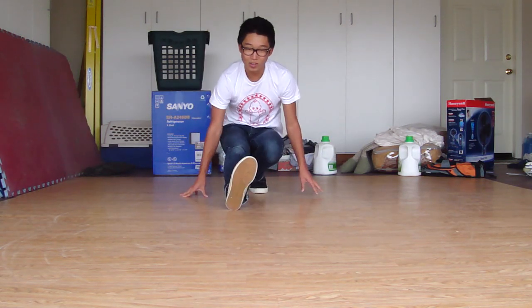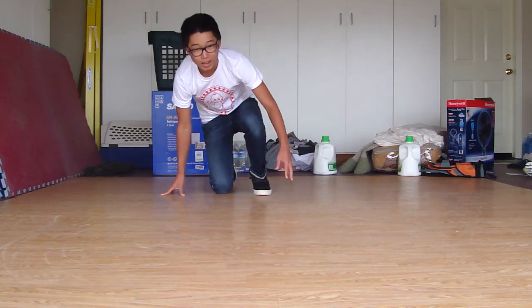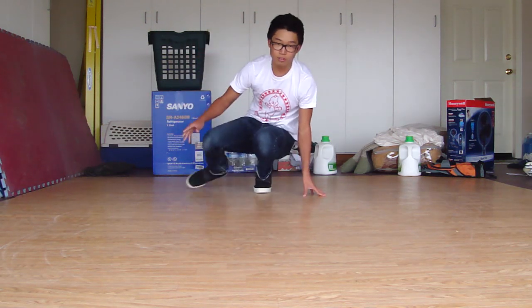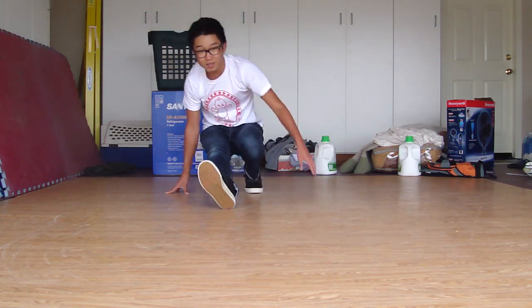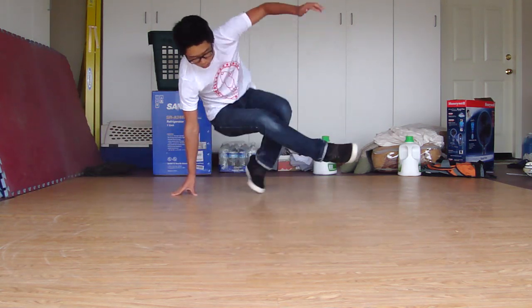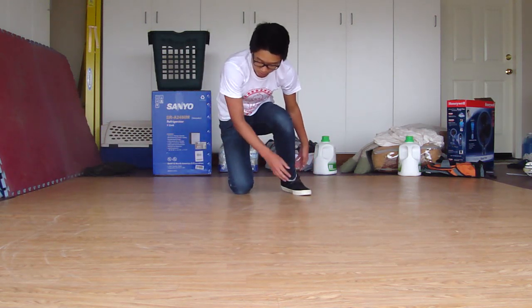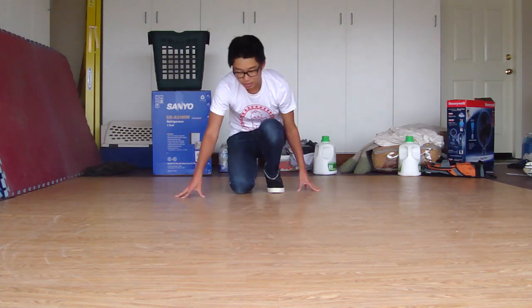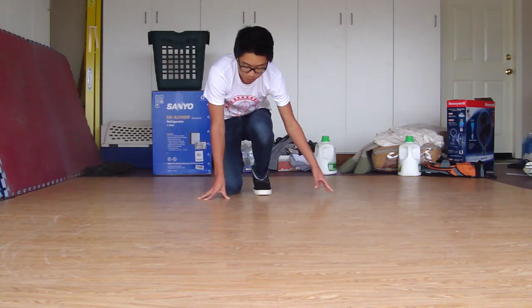Lean, swing, support — and when you swing, your foot that's on the floor will already be in the air. So the sequence is: lean, swing, support. As that swinging leg goes around, it doesn't stop — it just keeps going in constant motion like this. That's when you start controlling your momentum.